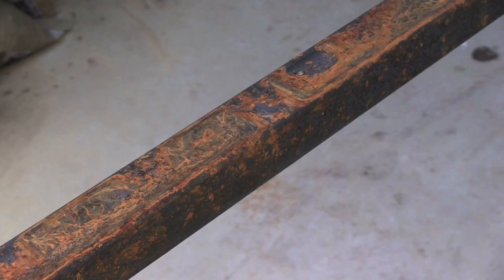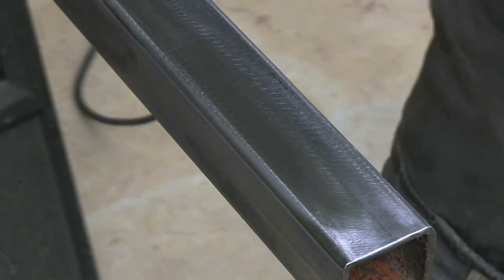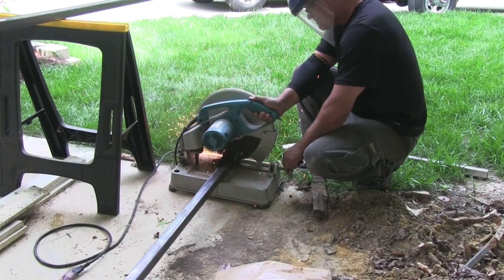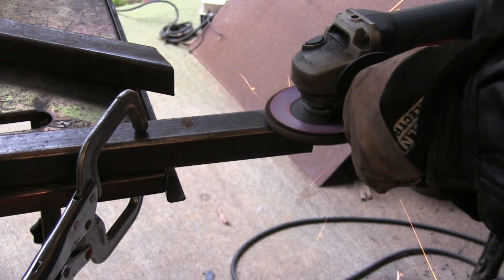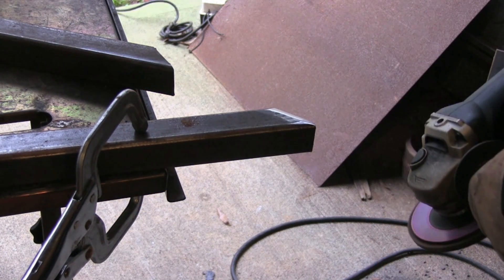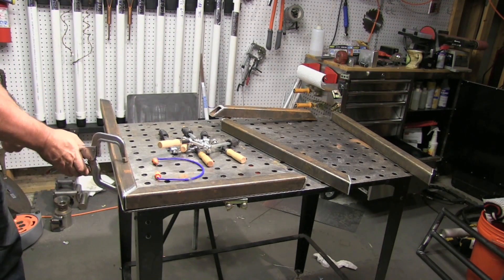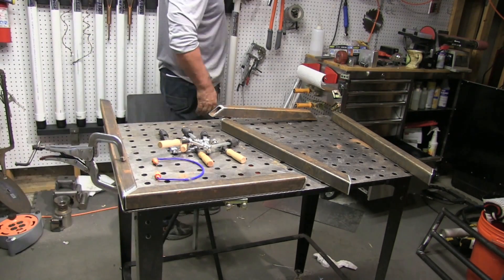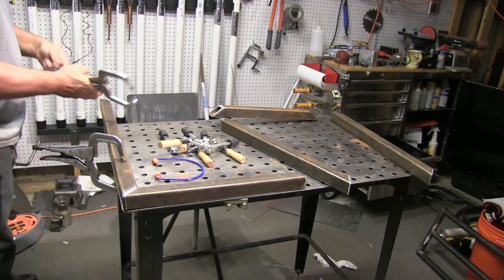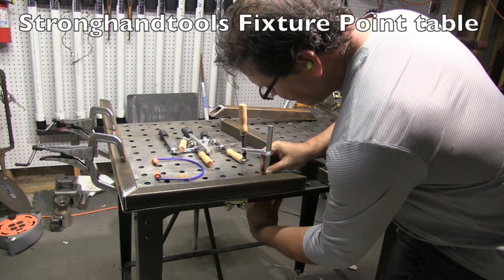I was able to get a hold of some free metal, even though it's kind of rusty. But it's free, so a little clean-up time and a little cutting time on the chop saw and it's pretty much ready to start fitting a welding cart together. 1.5-inch square tubing, 1/8-inch wall. This is a Strong Hand fixture point table — it's kind of a light-duty table, but it does have a series of holes punched in it that are pretty accurate.